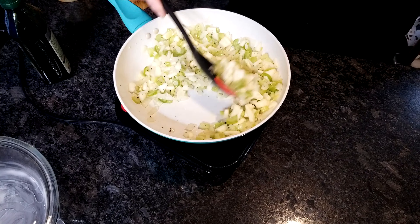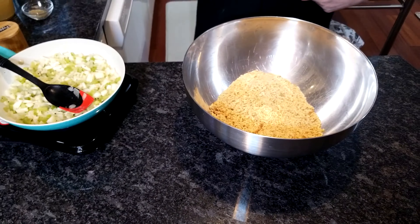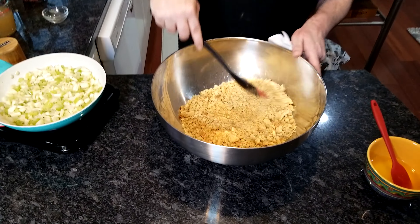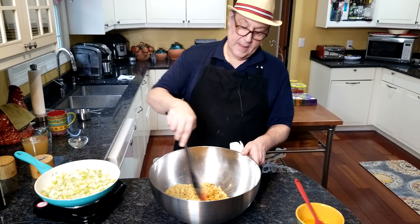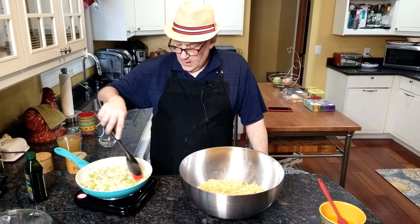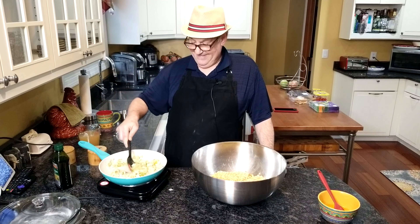I'm just breaking those little apple pieces up and getting them distributed. So here we've got our package of breadcrumbs. I'm going to take the seasoning packet and put that in and give it a stir, making sure that's all mixed in. Now it smells like Thanksgiving.